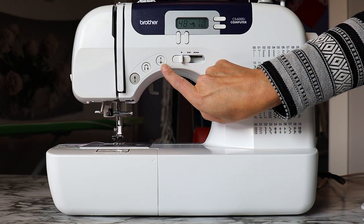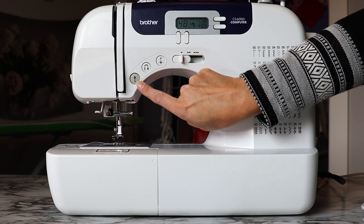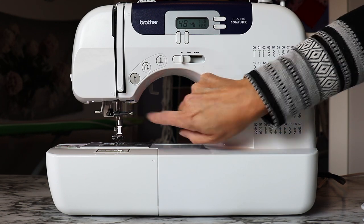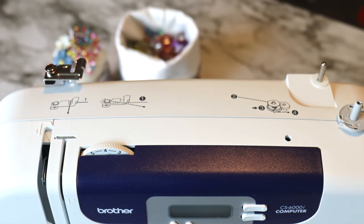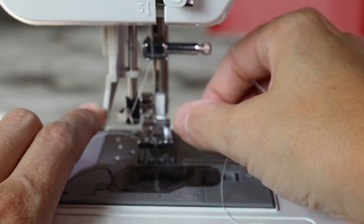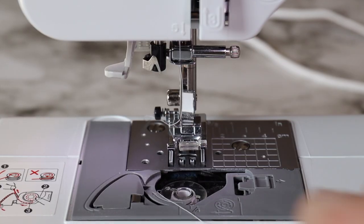Both machines have automatic buttons for needle position, reverse or reinforcement stitch, start and stop, a light over the foot, and an easy-to-access tension wheel. They both have an easy threading system, a bobbin winder, an automatic needle threader, and a quick-set bobbin installation.